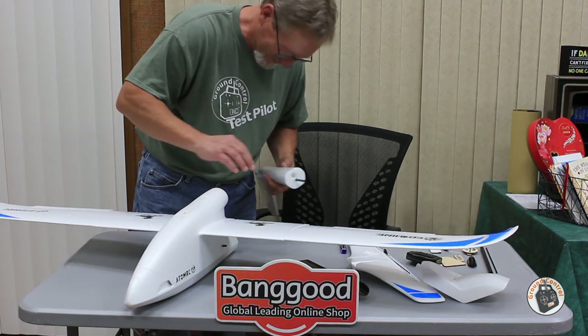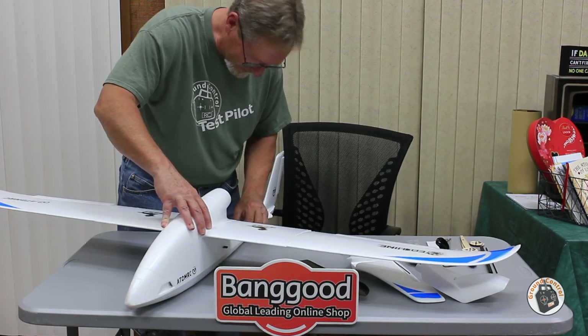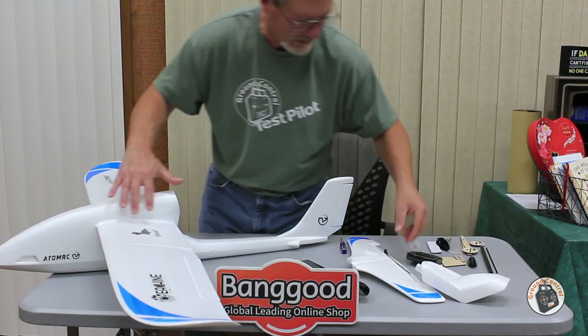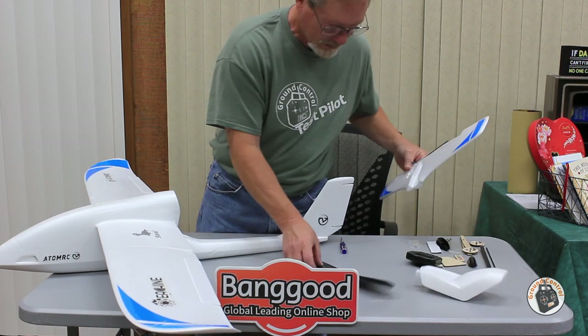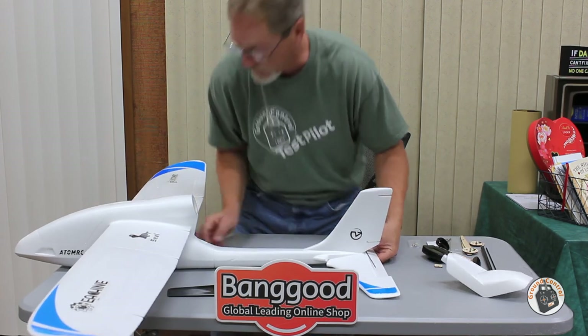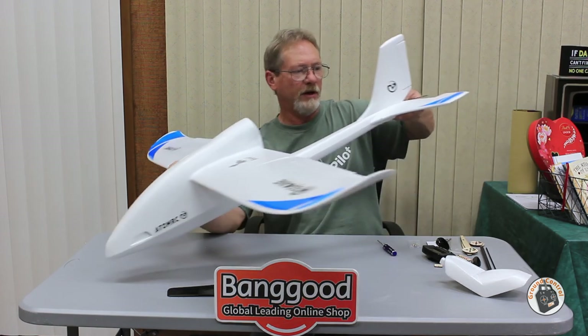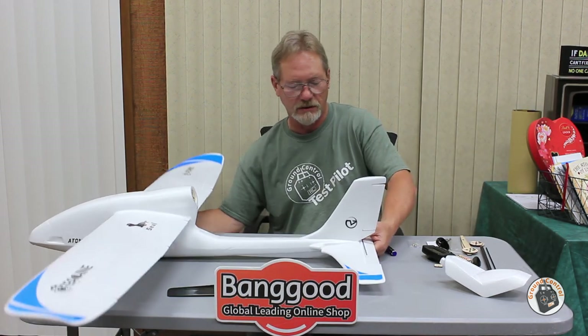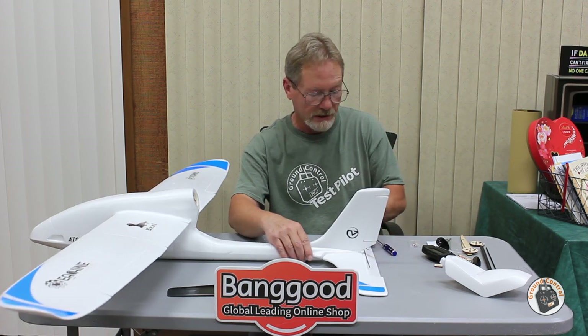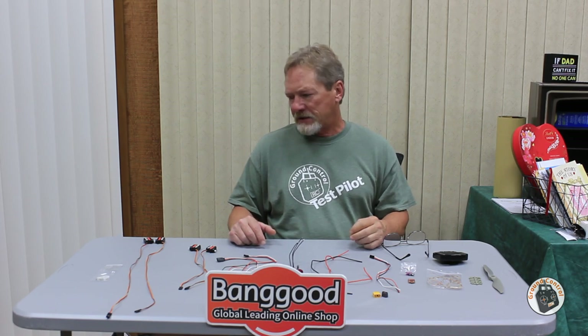That's what the complete assembled airframe is going to look like. So we've covered the airframe and gone over the assembly process, including some tips. Now let's talk about all the electronic components.